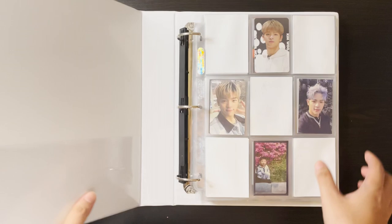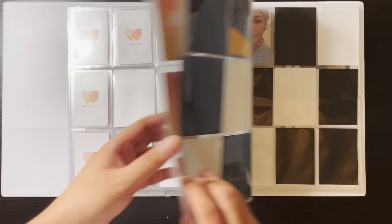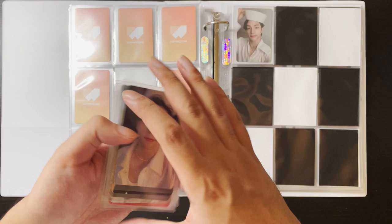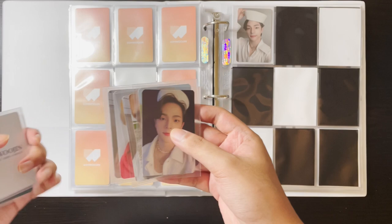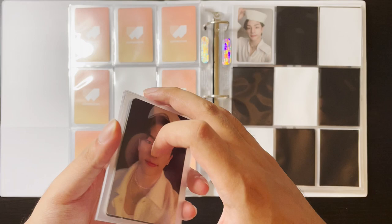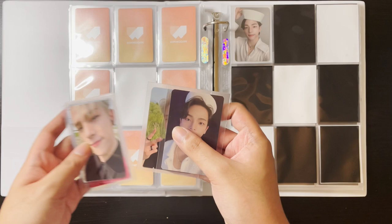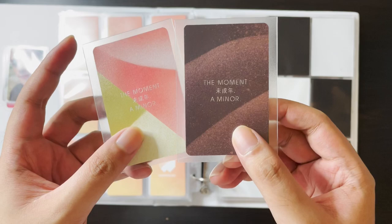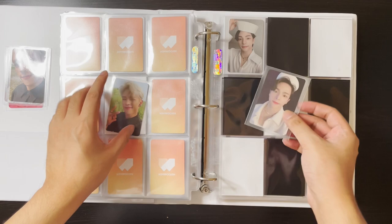The first binder we have is my Wujin binder, because I have the least amount of things for him today. We're going to start with his first mini album. I did join a group order from my friend who joined a fan sign — the albums already came and he bought a lot, so I bought three copies plus some of his extras. I arranged these by type already, so these are from version A. All the cards are super cute.